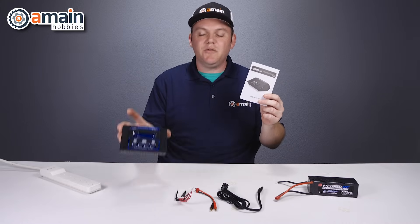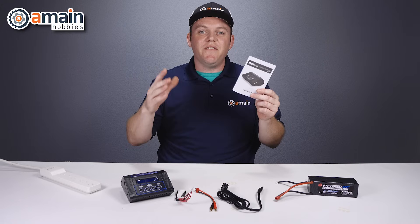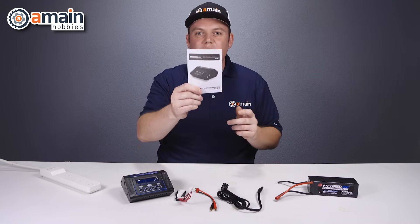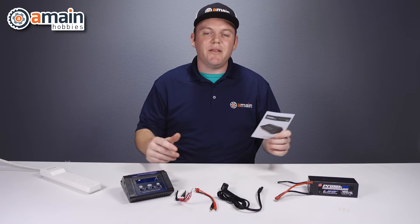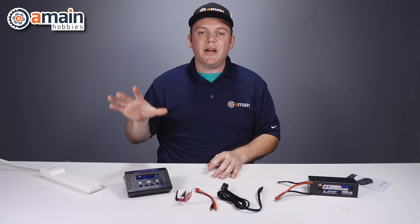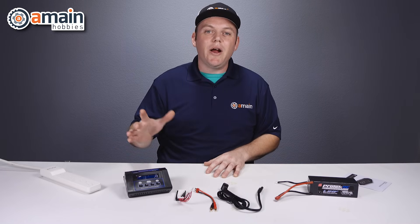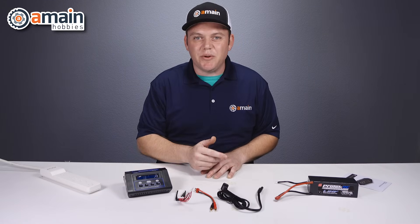In our example today we're going to use the Prodigy 610EZ, the Pro-Tech charger. If you're using a different brand of charger, you may want to consult your manual, but the steps we're going to outline are pretty universal. We're going to start with our 610EZ, plug it in on AC, wire up the battery, and then go over wiring up a power supply to a charger and then your battery.